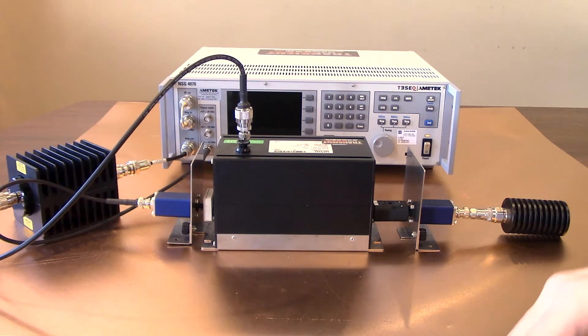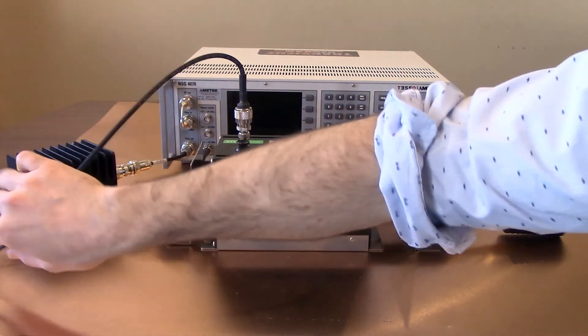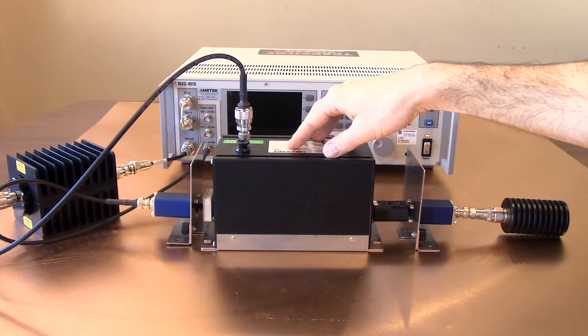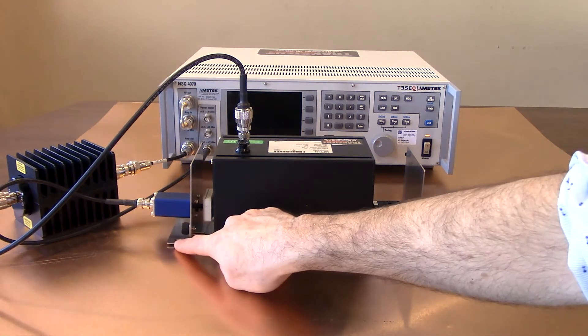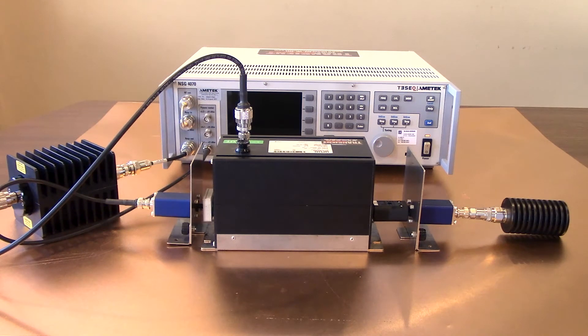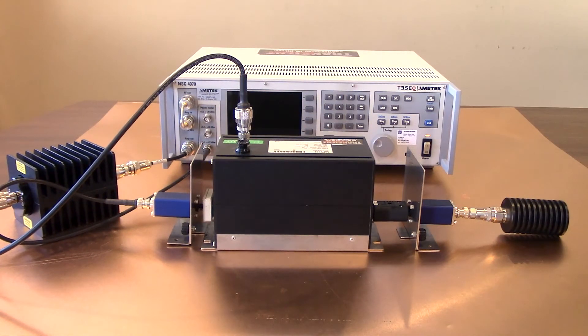Let's walk through the setup briefly. Starting from the lower left side of your TESIC NSG 4070, you're going to see your amplifier out going to your 6 dB attenuator, and then from your 6 dB attenuator it's going to the input on your coupling decoupling network. You will notice on both sides of the coupling decoupling network you will see our 100 ohm adapters. On the right side we do have this terminated with a 50 ohm termination load, and then the output is going to your channel one power meter for your NSG 4070. This setup allows the system to store how much power it needs to drive in order to meet the selected test levels.